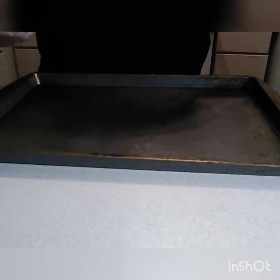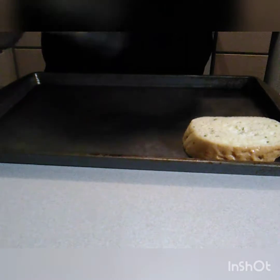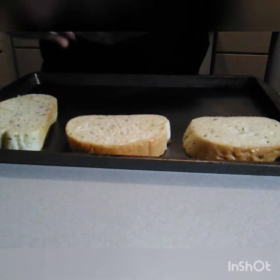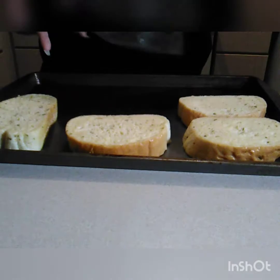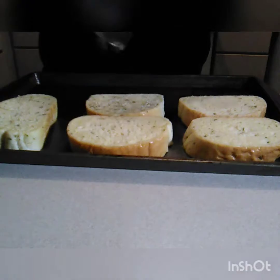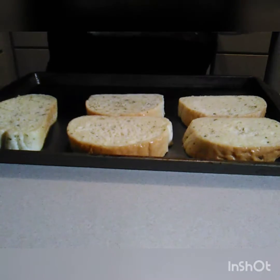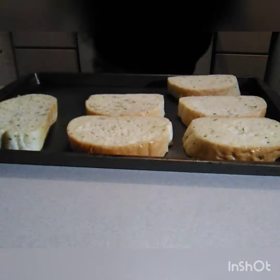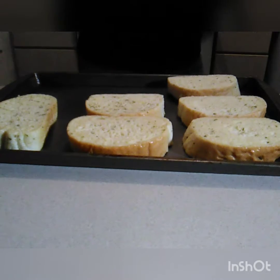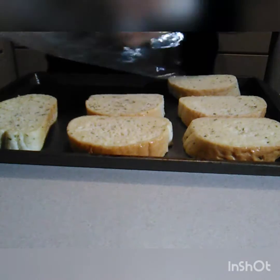I sprayed my pan with some non-stick spray and now I'm gonna put my Texas toast on here. I'm gonna set my timer for eight minutes and put it in the oven at 425 degrees.